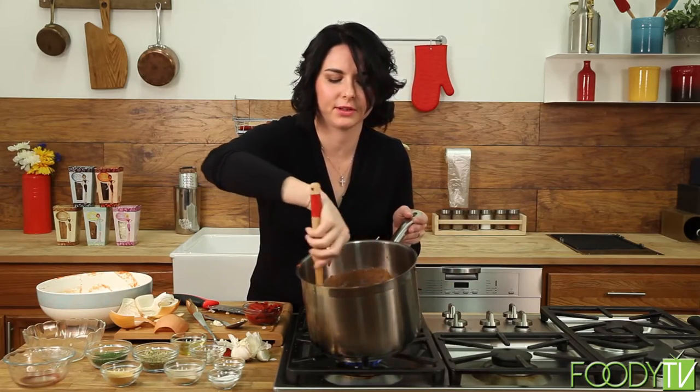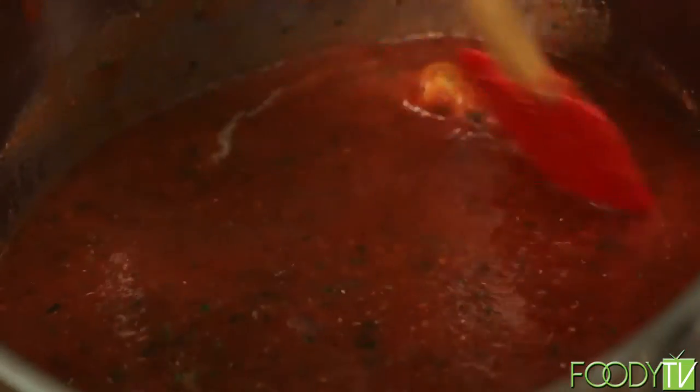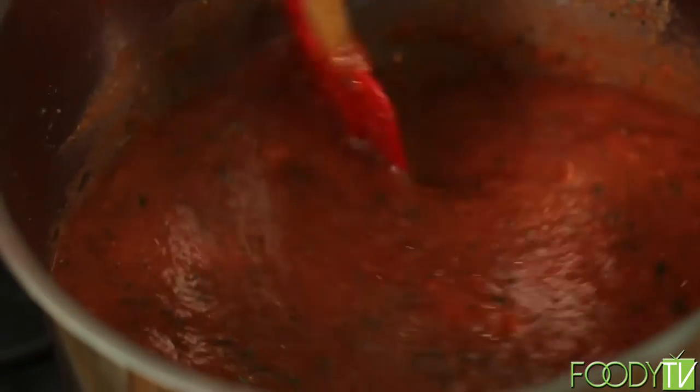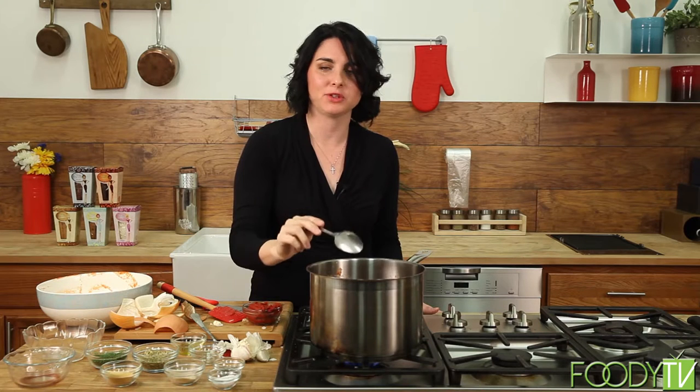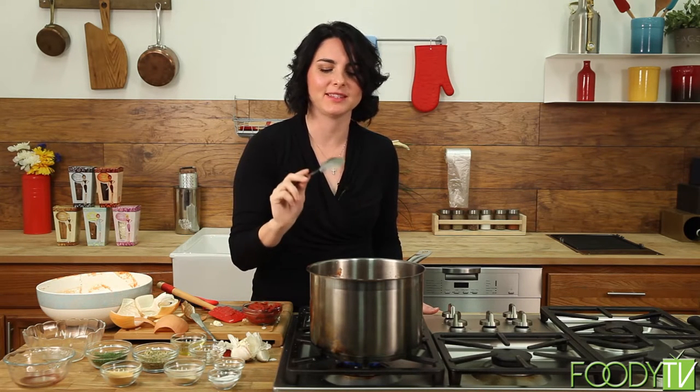Give it a little stir and take a look at how those ingredients are incorporating. You want to stir until your dehydrated spices are fully integrated. Give it another taste — just right. It's not fully done; once you cook it for about half an hour, you'll see the full flavors come together. At this phase, make sure you taste all the spices, the tomatoes, and everything's got a nice even keel. Now that our sauce has come together, we're going to get started on the most important part — our Italian braised meatballs.